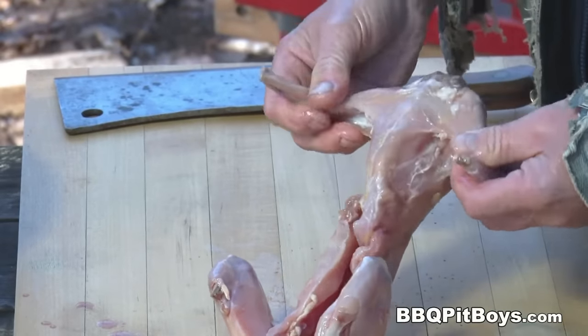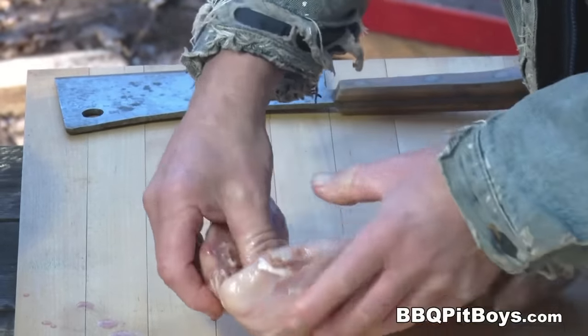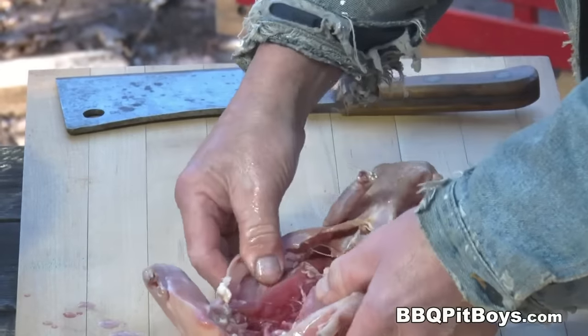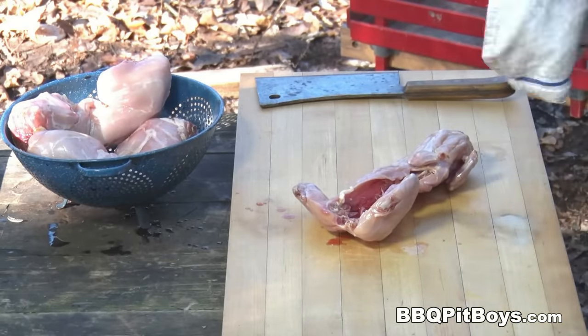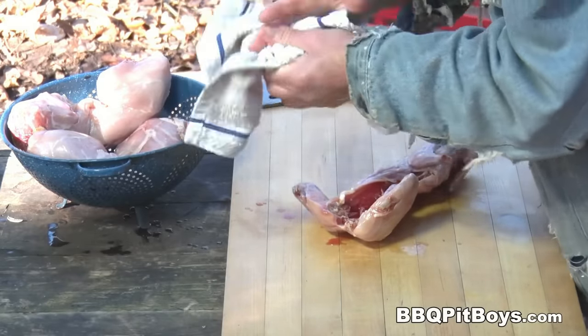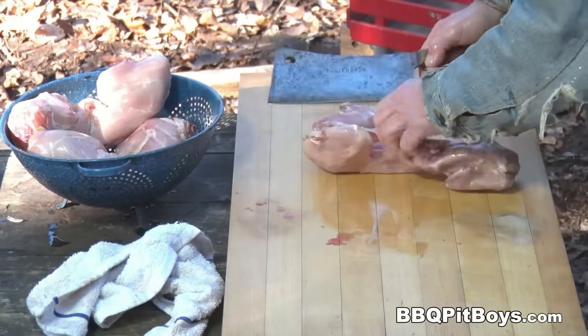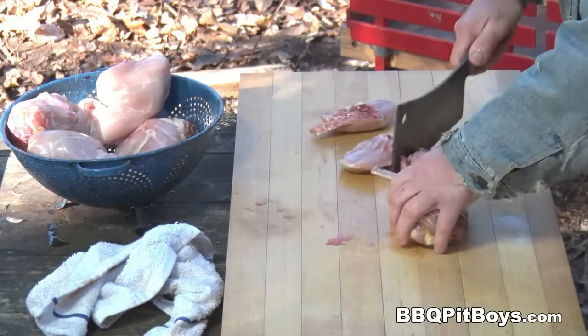We have here a whole rabbit — we've got three of them, they weigh about one pound each. The first thing we want to do is cut them up and break them down into pieces: separate the legs, the body parts. Real easy to do — just grab your meat cleaver and give them a whack.